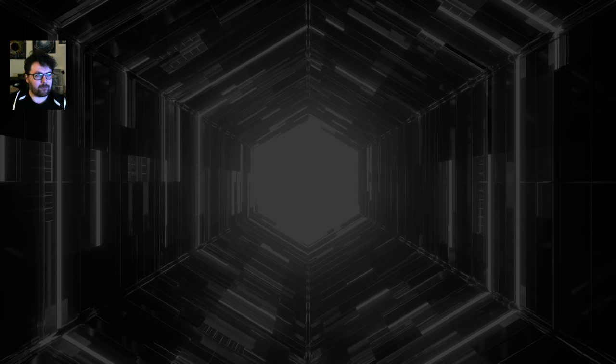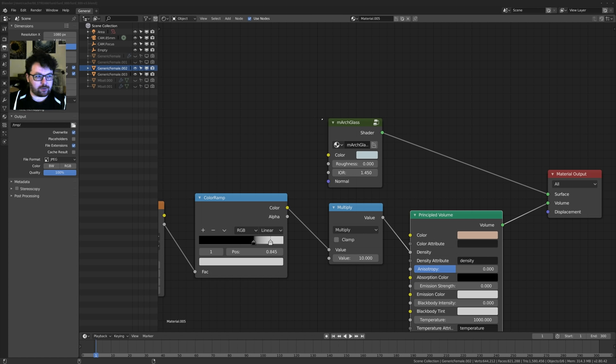I've been doing all this stuff in Blender 2.8 — I probably shouldn't because it's not working properly, but whatever. My UI is a little different, so if that's really too much of a pain, tell me and I'll try to move it around.